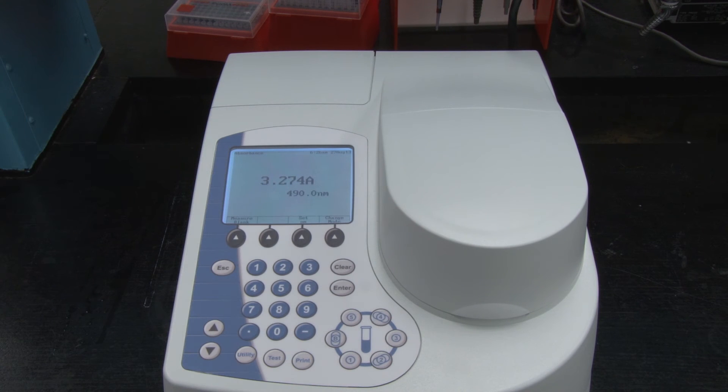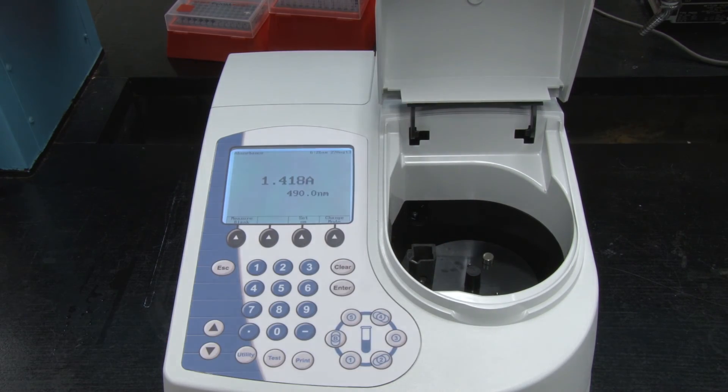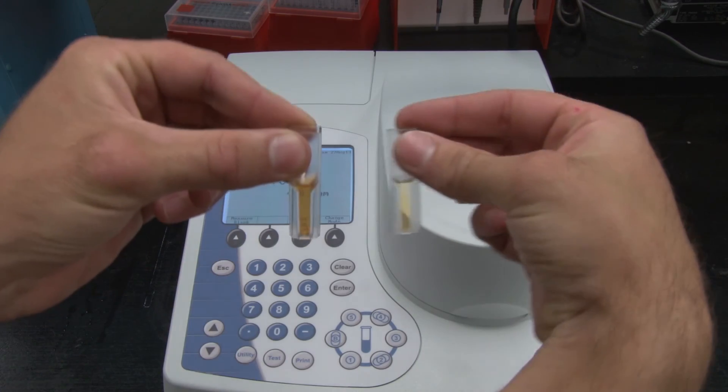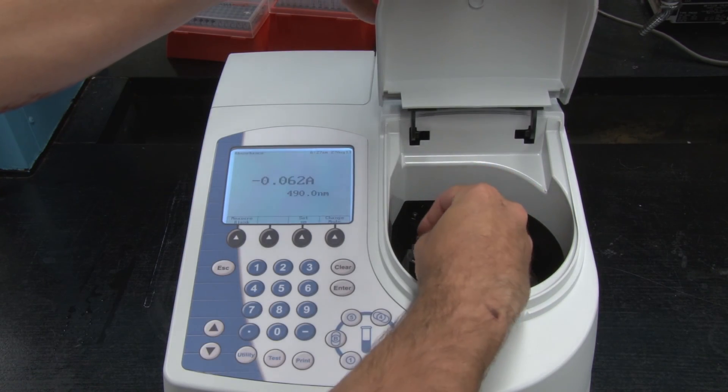If the spectrophotometer reads outside the range, you must make a dilution to ensure accurate readings. Read your diluted sample in the same way and account for the dilution in your calculations.